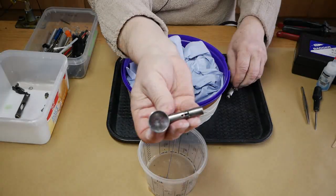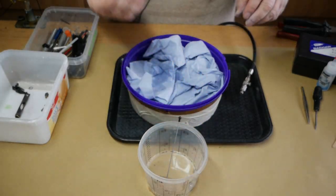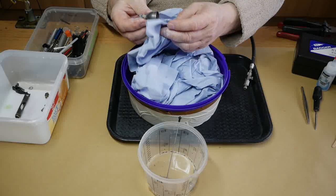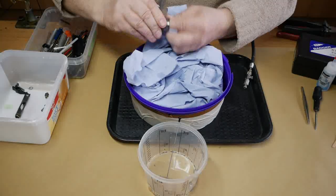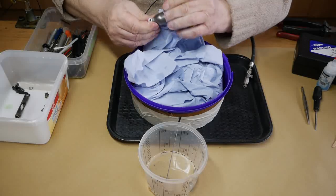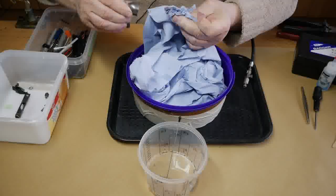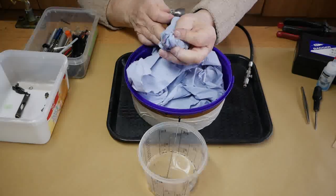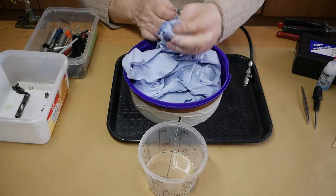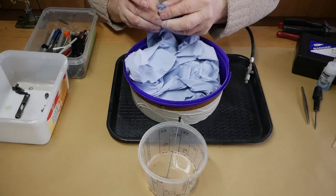As you can probably see there's still some bits in there, so we'll give this a good wipe round and get as much out as possible. And as you can see from the cloth, which is just damp with some of the cleaner on it, there is still a lot coming out.